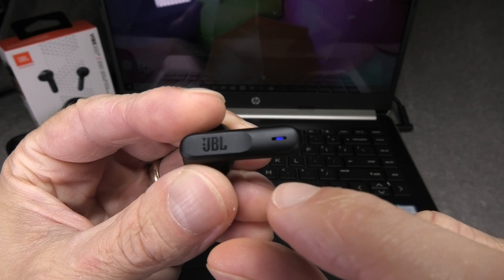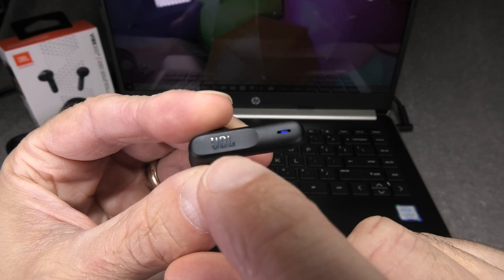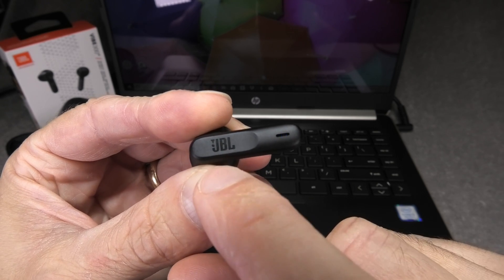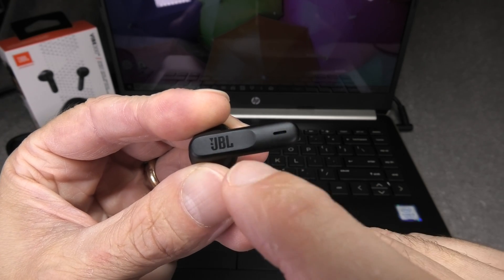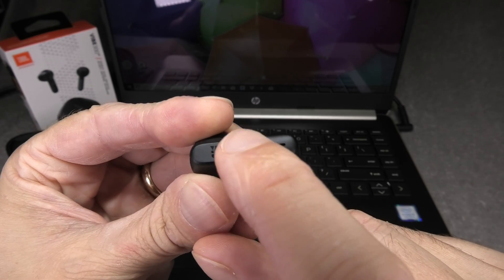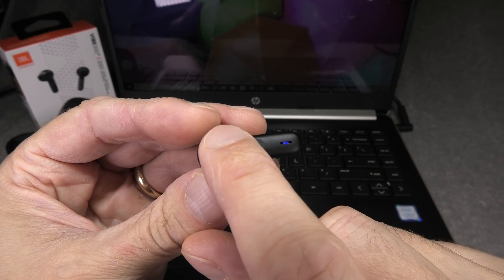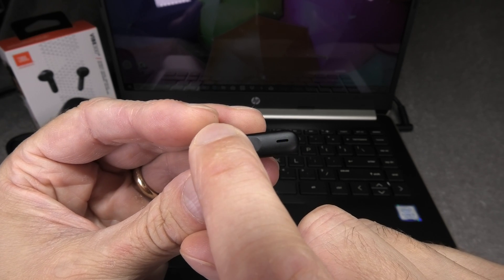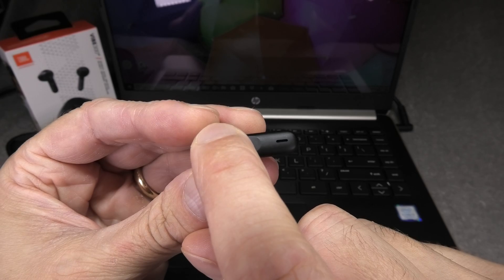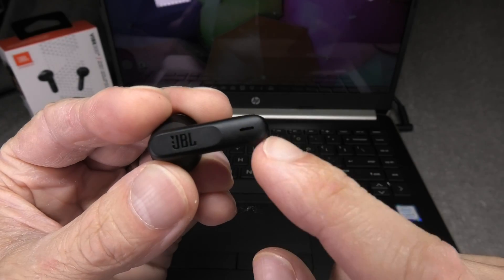If you have paired these earbuds before, for example with your smartphone, then you have to manually bring the earbuds into pairing mode. We do that by first touching the touch sensor here on the side where it says JBL. We are going to touch that once, and then touch and hold it for more than five seconds. A couple of seconds later you should see the blue LED blinking here on the side.